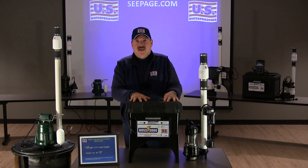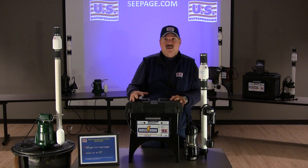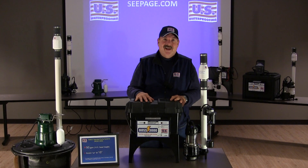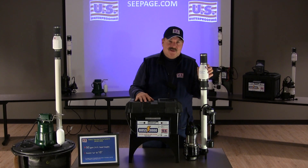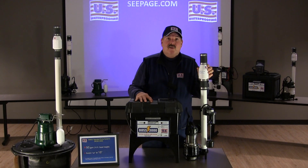Another thing about this system is the check valve. For those of you that have experience with a sump pump in your home, you know how they go clunk in the middle of the night? Well, not ours. We install this silent check valve to ensure our customers get a great night's sleep.